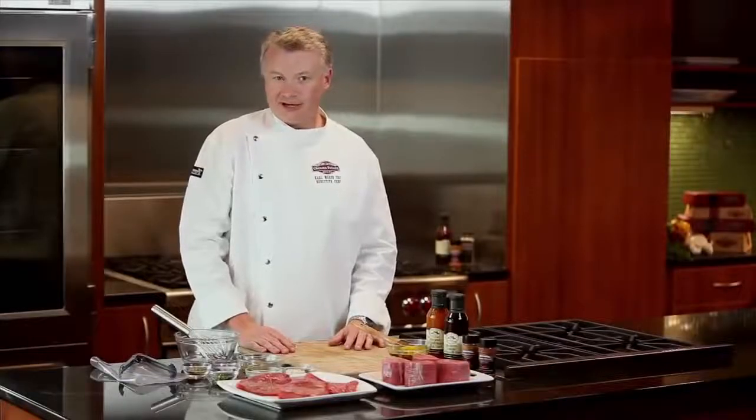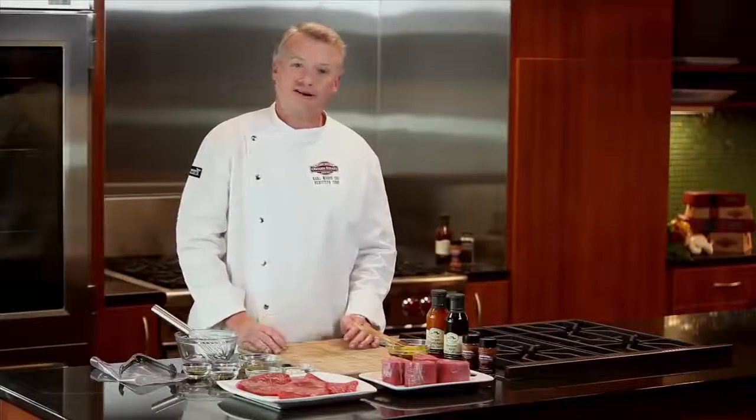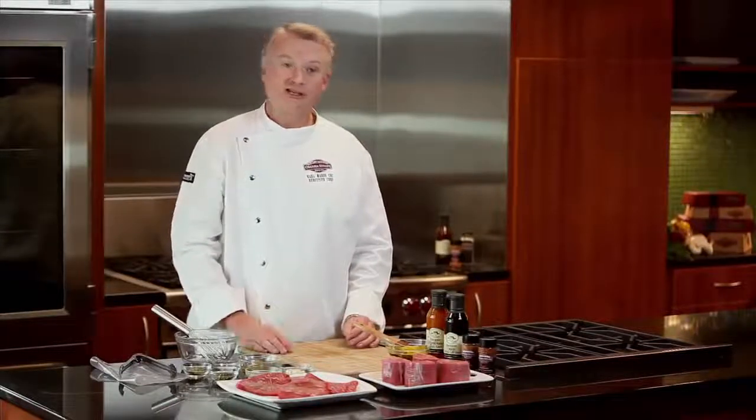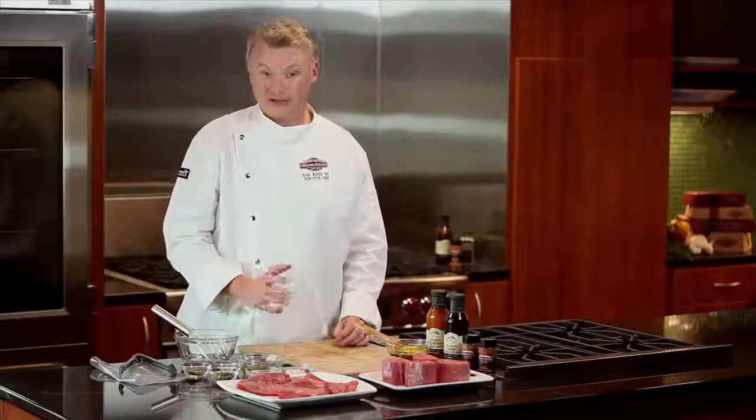Welcome to Steaks 101: Marinades, Seasoning Blends, and Rubs. You know, steaks are pretty good all by themselves, but using a marinade, a seasoning blend, or a rub are great ways to add flavor to your steak. We're going to cover each of those for you.